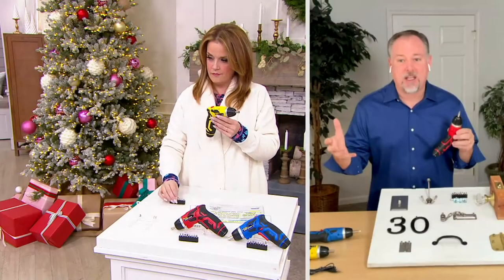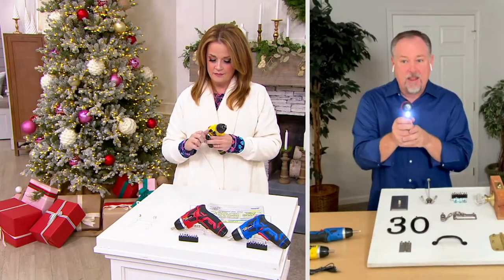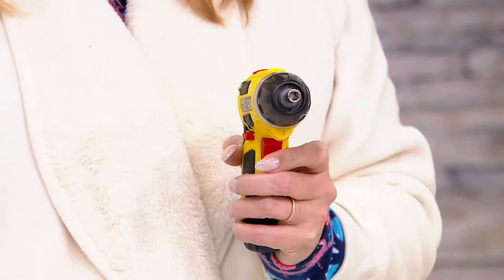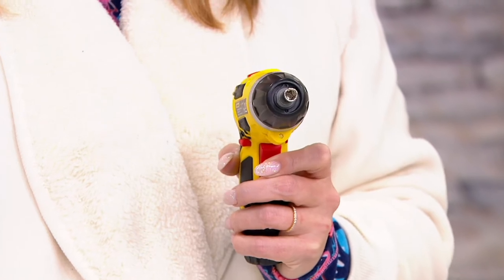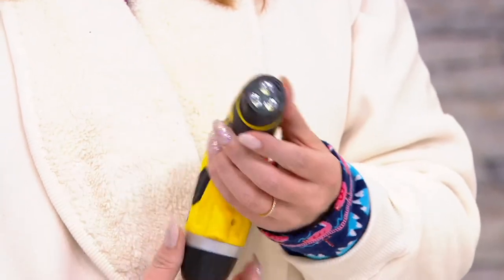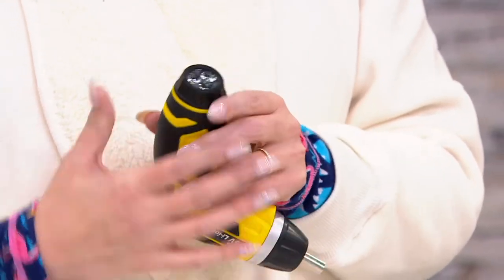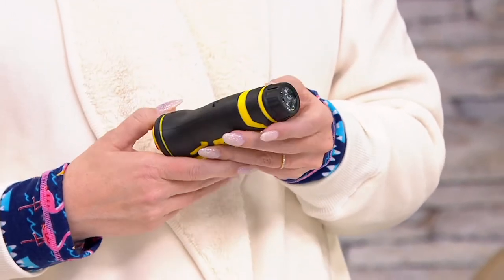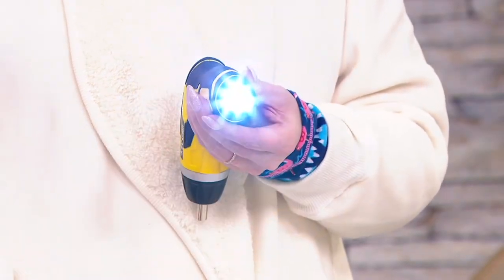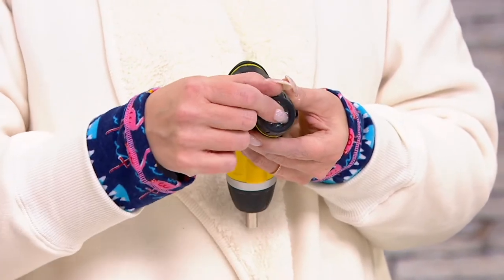It's got a USB charging cable, so you don't have to worry about replacing batteries. There's a light in the front of it, so when you're working on things that lights up. But there's also a light in the handle, so if you need a little more light or need to walk the dog and need a flashlight, it's right in there. All you do is push down on that one and it lights up. Where's the button to turn the flashlight on? Push right on the lens of the flashlight. That's how cool it is. Oh, that's awesome.